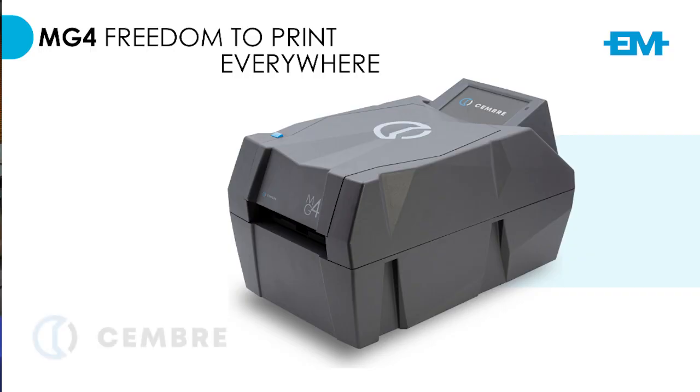Welcome. Today I have some exciting news. At EM we're proud to launch the new MG4 printer from Gembrae. We're excited to have your product manager from Italy in our presence to speak more about the product and provide the reasons why you should have a thermal printer and the benefits of this printer. Previously we had an MG3 — it's been in the catalog for the last six years and has been a relatively successful product within a South African and Southern African perspective. This discussion is focused on the difference between the MG3 and the MG4, and hopefully these new features and enhancements will help take your printing and labeling to a new dimension.